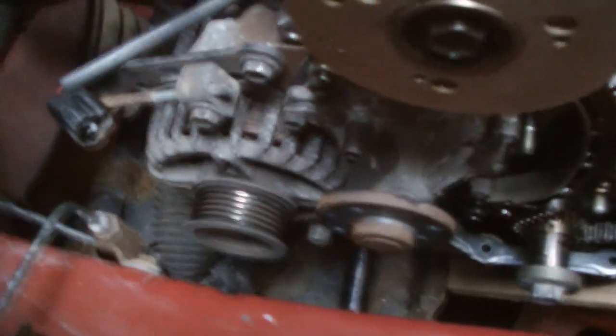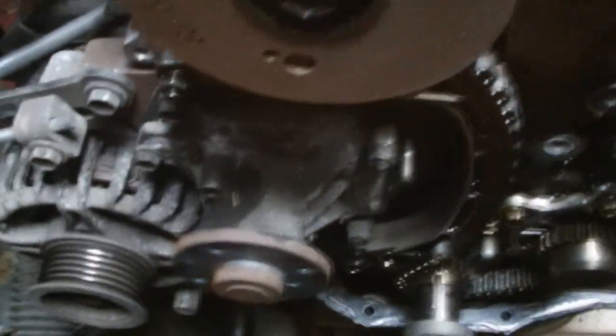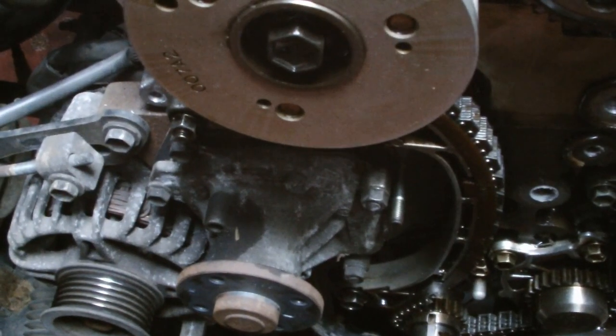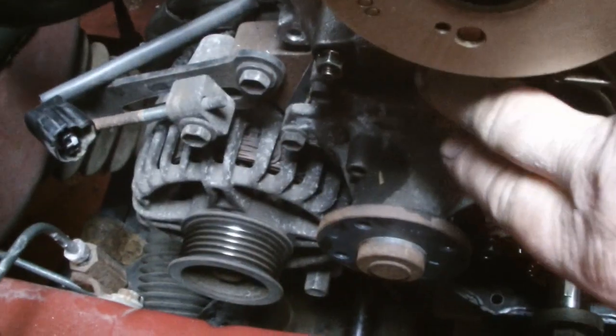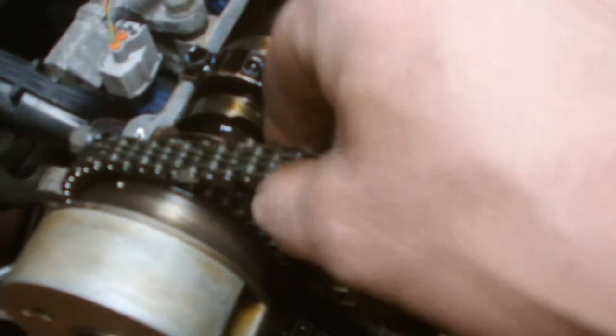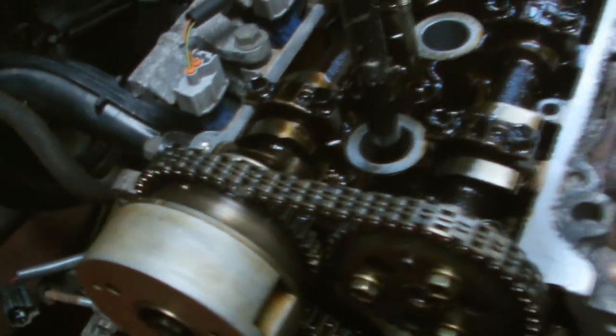So we have to reach the wee... we catch on the tensioner — it'll be pushed in, pushed in. So we need a wee, a fine pin to go in here, in here. She's just grabbing, she's grabbing us there. That'll do there.